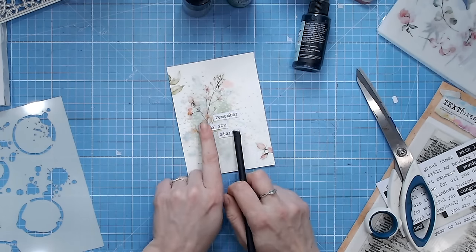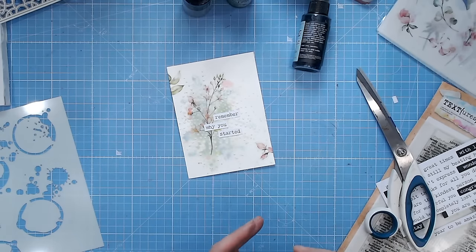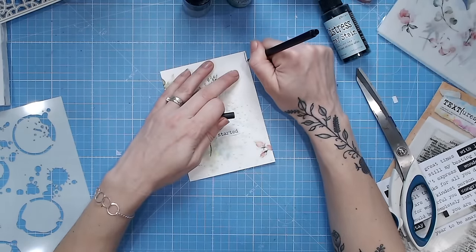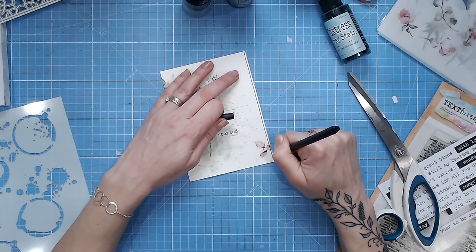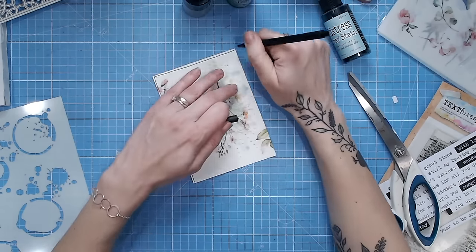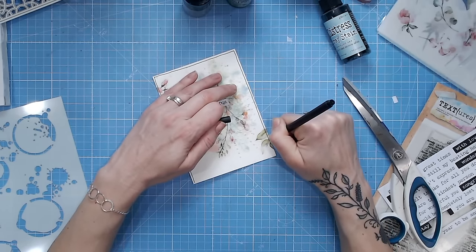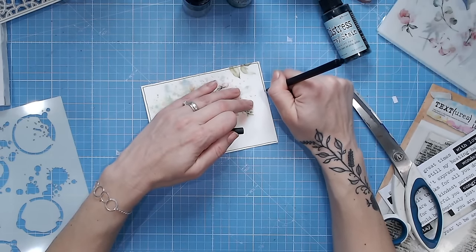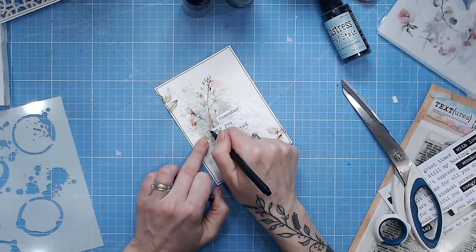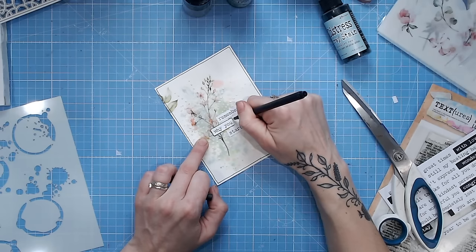I'm almost finished. I've now got black in the letters, so I feel I can add a little more black to frame things — this is my very last step. If there are any areas that need framing, I nearly always frame the page with a doodled line. If you're doing mixed media, it's a good idea to add some hand drawing, doodling, or hand lettering to make it more personal and add yet another medium. I'm going along with a black fine liner pen, working around the texture paste, doing a wobbly hand-drawn line — and that's really framed the page.